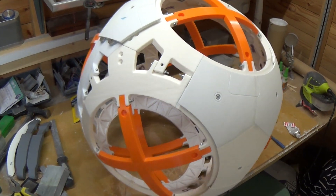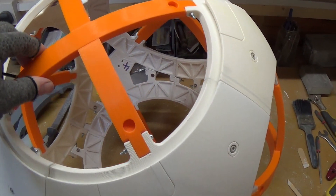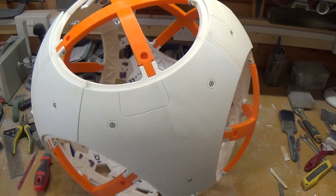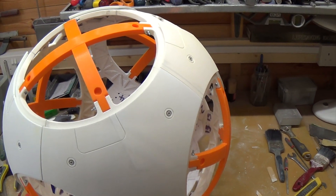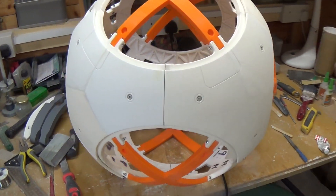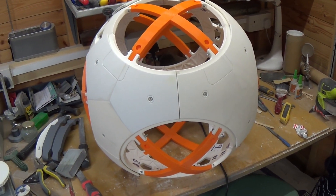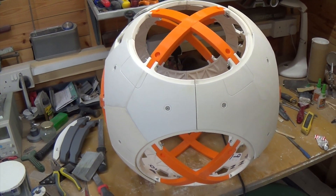Hi everyone, just a quick update on BB-8. I haven't done this for a little while because this frame has been part of a beta testing group, and I didn't design it — it's not my design. I wish it was. The guy who designed this is in the BB-8 Builders Club and he's done a fantastic job. There are two or three different ways of doing it; this is just one of the designs, but it's the one I like the look of.